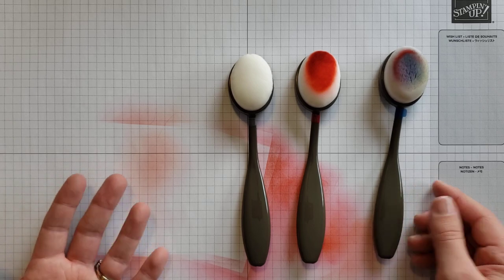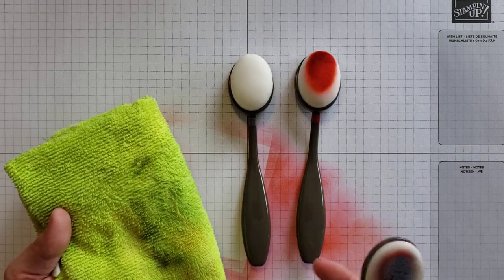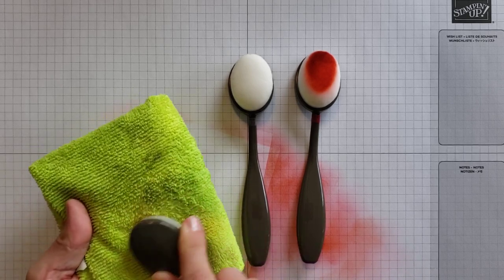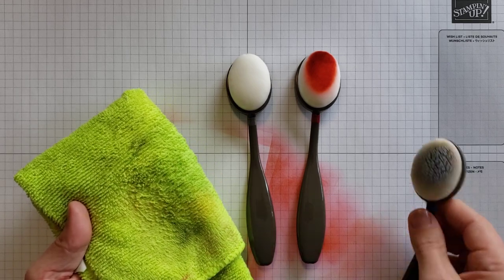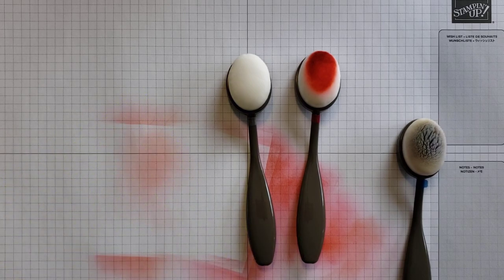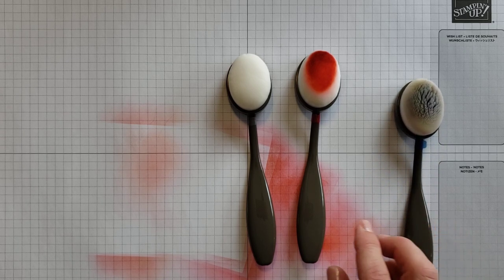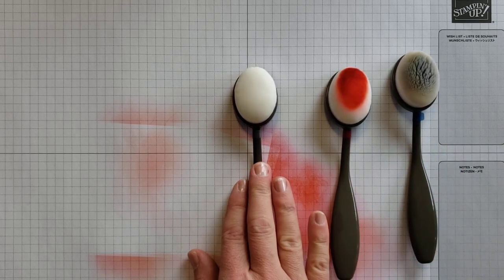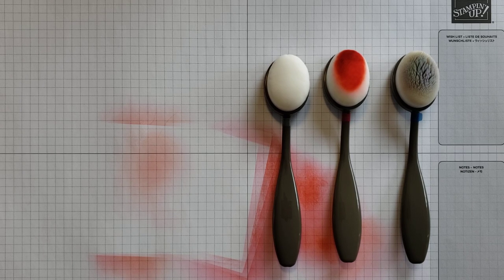For cleaning, you can use the Stampin' Up Shammy, which is how I'd typically clean my brushes. Since I don't have mine available right now, I'll demonstrate with a microfiber cloth — just rub it around and apply good pressure to get most of the ink out. I did wet and squeeze out the cloth first. You can also run the brushes under water, but keep in mind they'll need to dry completely before use, as we saw at the beginning of this video.